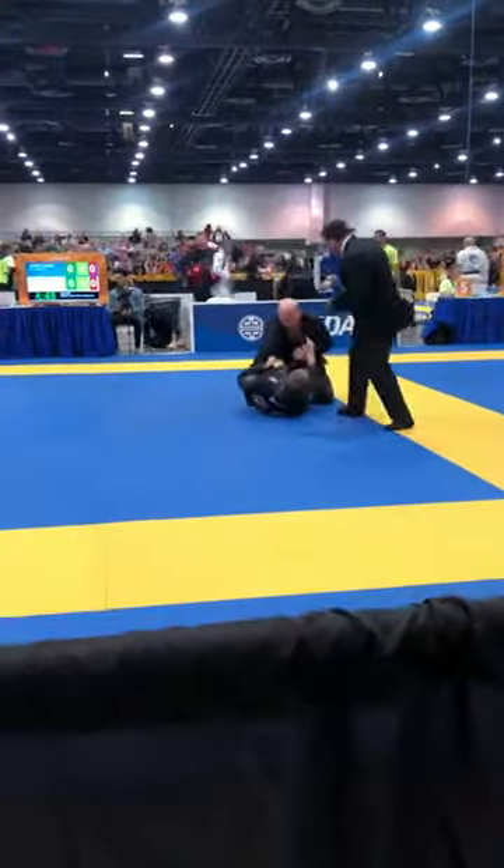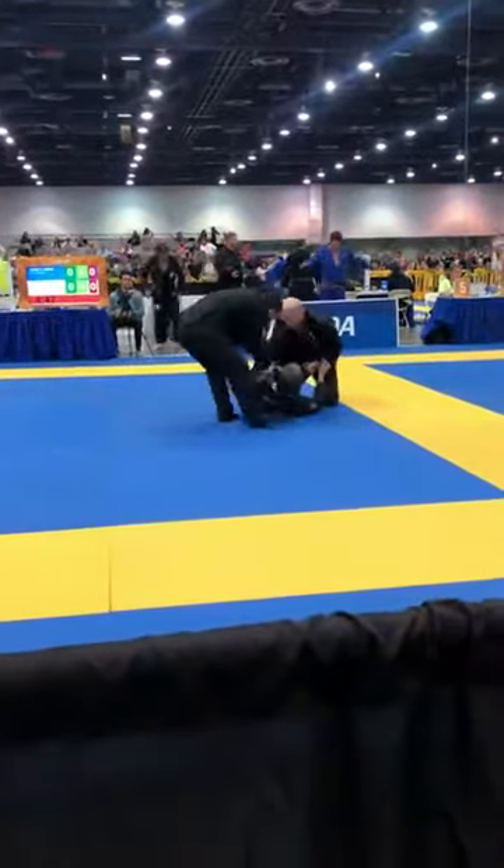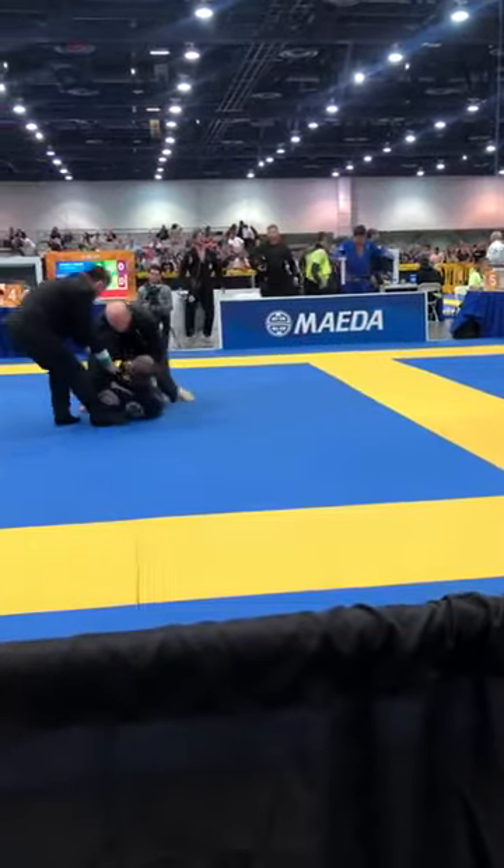Let's go, Josh. Good job. Keep that pressure. Doug, listen for me. Listen, okay? Can you hear me?